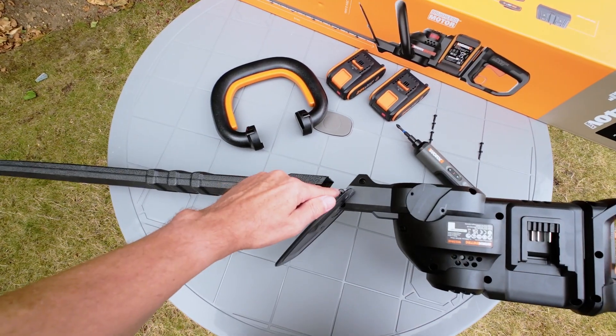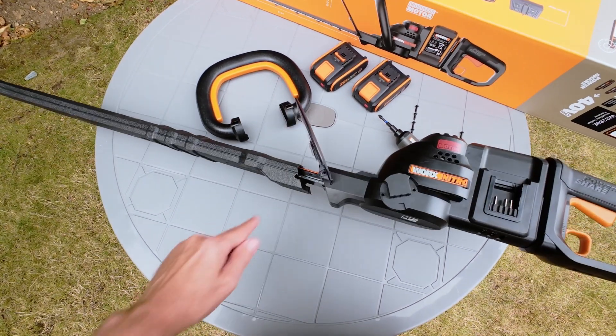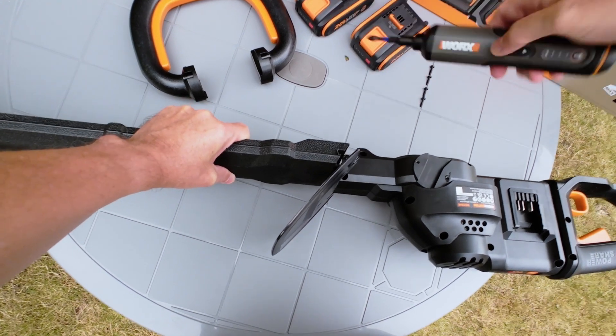Take two screws from the packet and position them through the holes in the front guard and into the sides of the trimmer. Tighten up with a screwdriver on both sides.